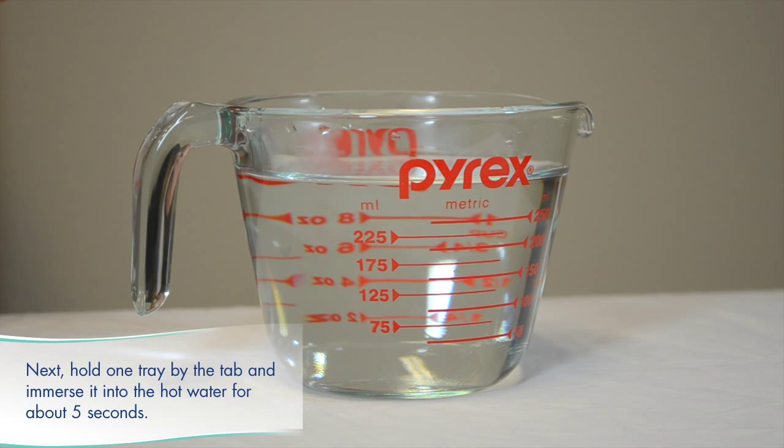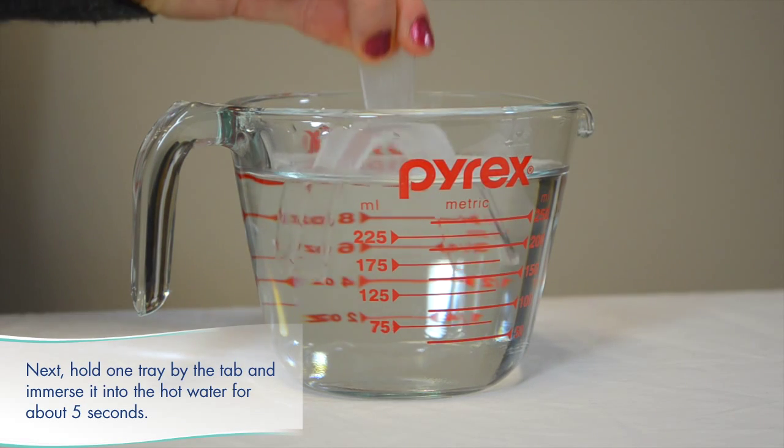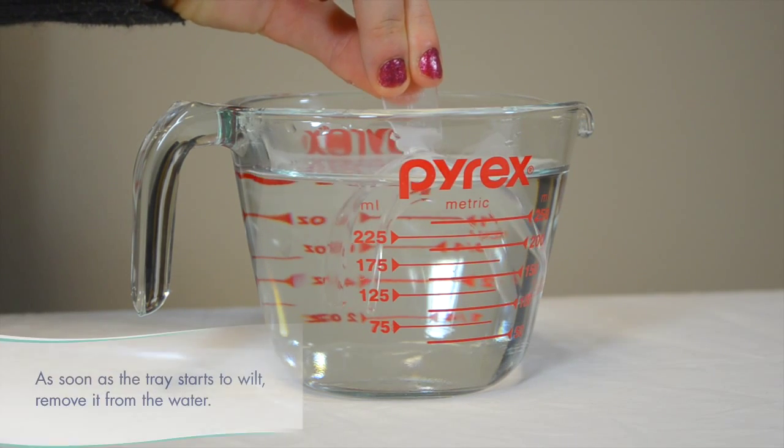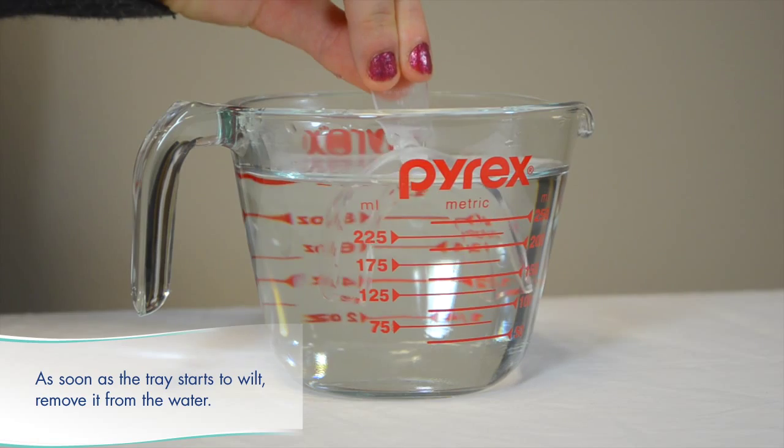Hold one tray by the tab and immerse it into the hot water for about 5 seconds. As soon as the tray starts to soften, remove it from the water.